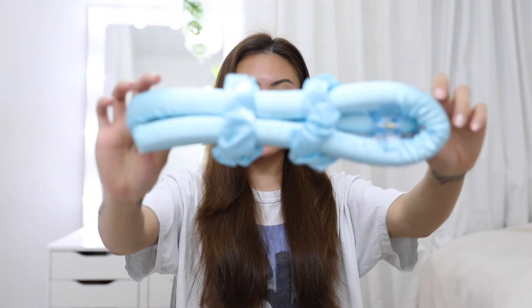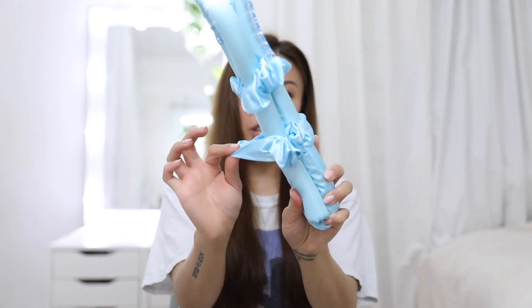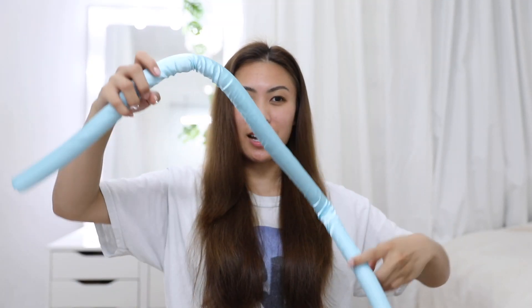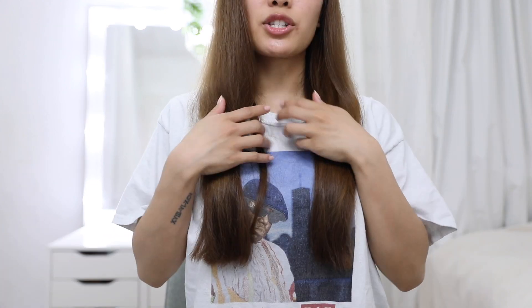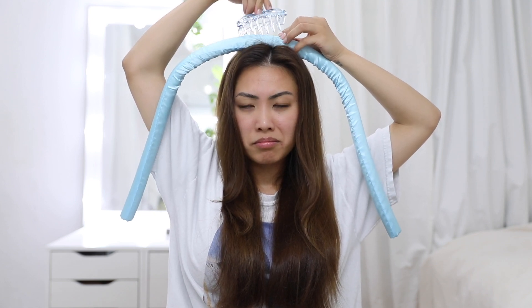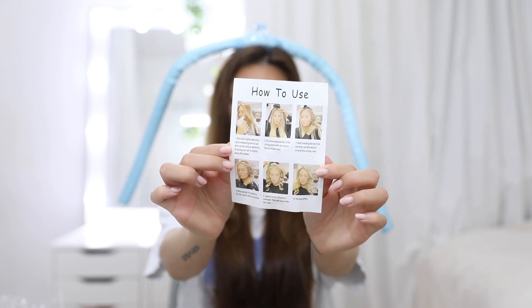Here is the curling rod. It also comes with two scrunchies and a clamp clip. This is how long it is — it will definitely suit long hair, because my hair is pretty long, just below the chest. To use the curler, you just need to split the hair into two sections and clamp it in place with a hair clip. The kit does come with some instructions just in case you need a little help like me.